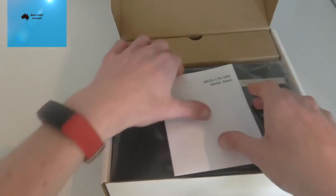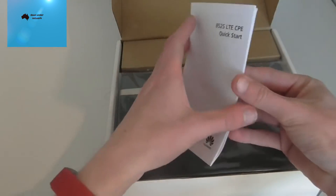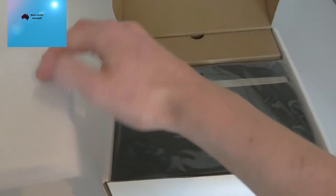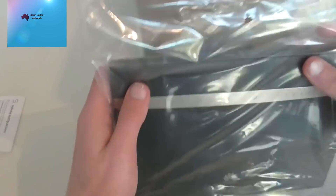First up in the box you get a quick start guide. Opening that up, it shows you where to insert the SIM, the SSID which you can scan, and mentions antennas. Let's see if antennas are actually included in the box — I don't think they are. Now we'll get the router out and just slide the plastic off.